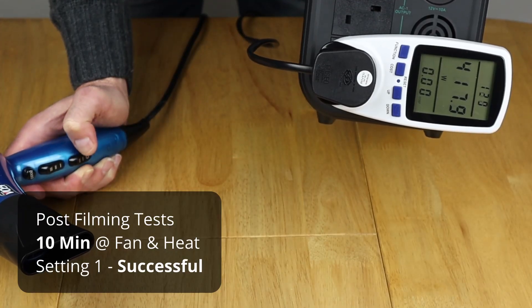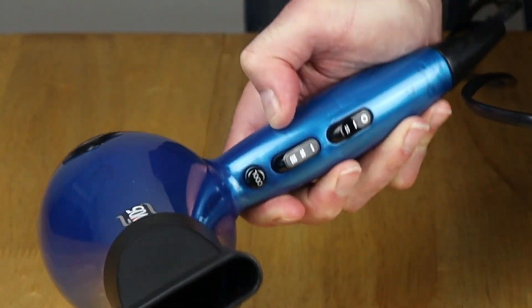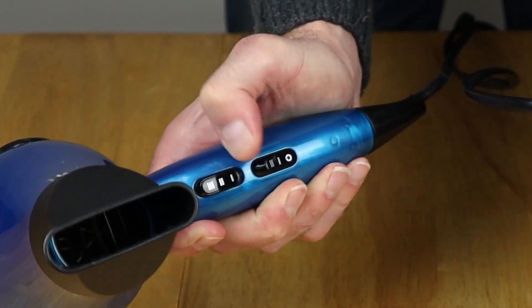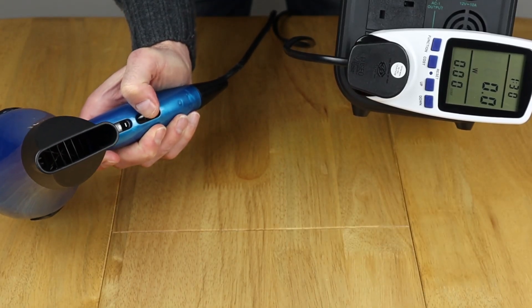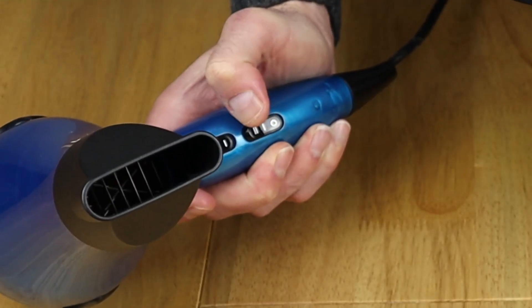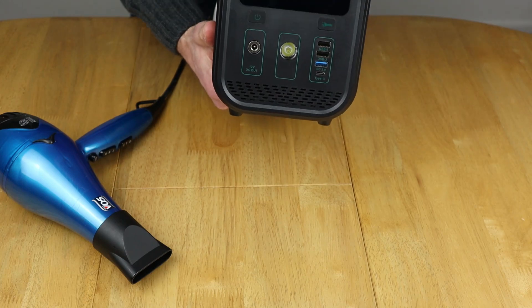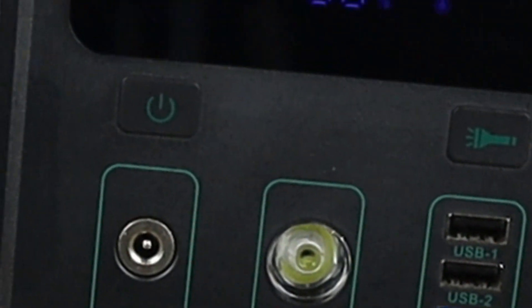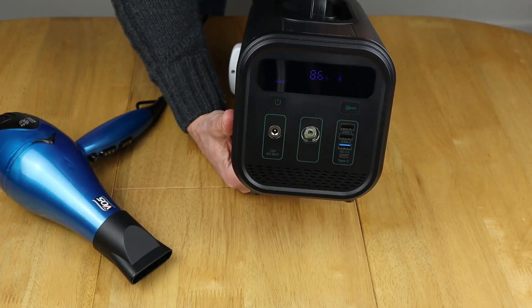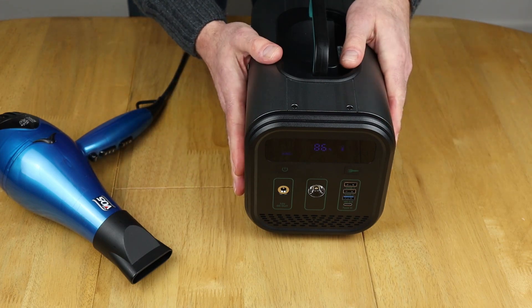I'm going to switch it off now — it went way over and stayed there. I'm going to try again on the next heat setting to see if the inverter trips. Going to heat setting two — and there we go, it tripped instantly. The AC symbol is now flashing on the display, which means the inverter has tripped out. You need to switch it off and switch it back on to reset it. A successful test going way over the 300 watt inverter limit.